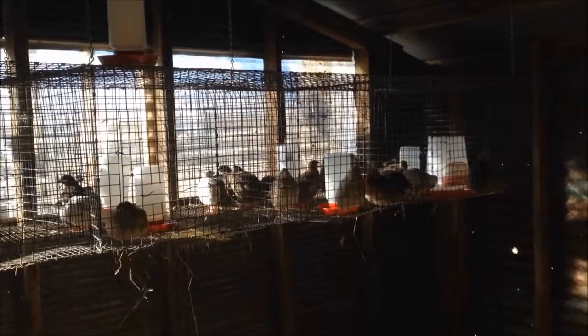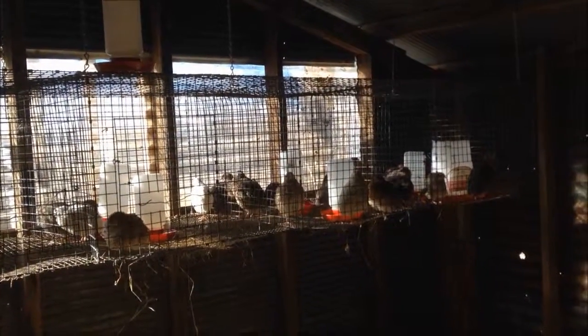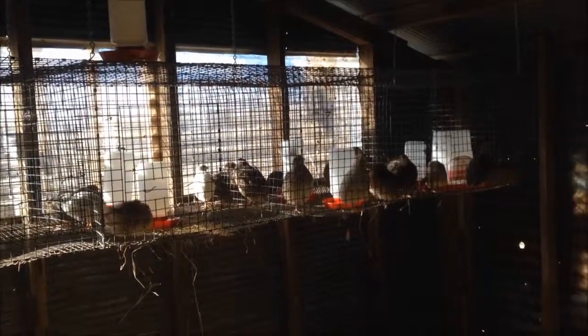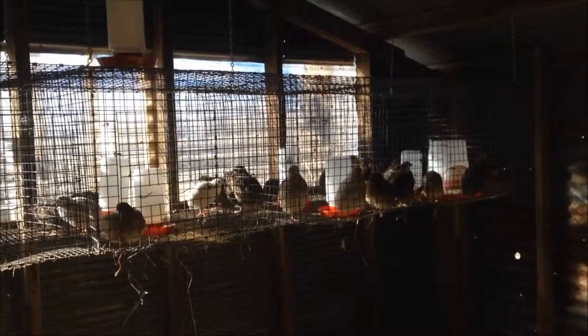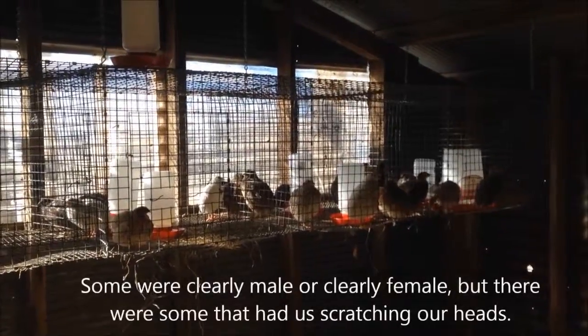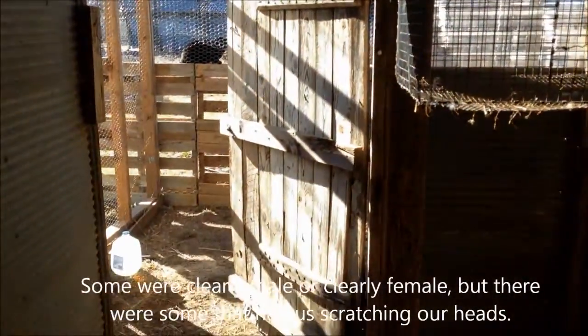We also hung up some cages that we planned on using for the breeding pens. We've been working on sexing the quail, which is turning out to be a lot more difficult than we were hoping. For now, we've got bands on their legs for the males and females that we are guessing. We're going to go ahead and let them run free in here again so they can go outside.